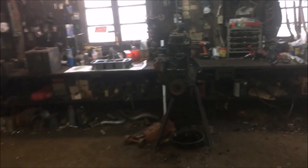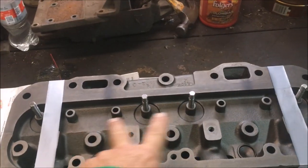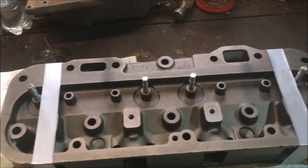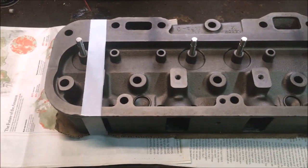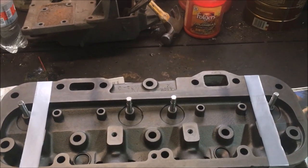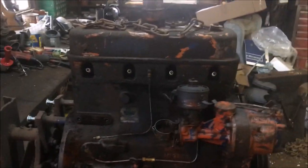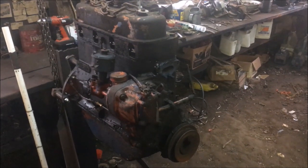We're going to poke around my WD-45 engine a little bit. I've got the cylinder head back from the machine shop. I bought new exhaust valves and had them put new exhaust valve seats in, grind the exhaust valves, and recondition or resurface the head. I'm going to do the intake valves today myself — I have the technology to do that. It's 1940s technology, but I have it. I've mentioned in a previous video that this is not the original engine out of the tractor — this engine is out of another WD-45 that I bought in the late 1980s.